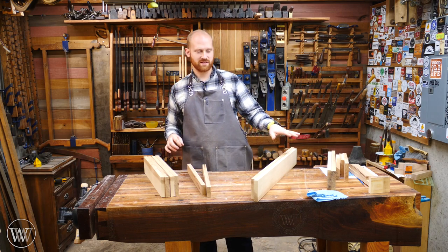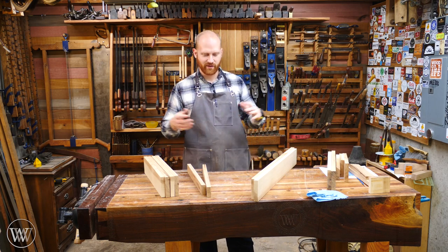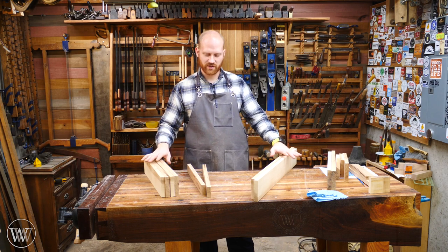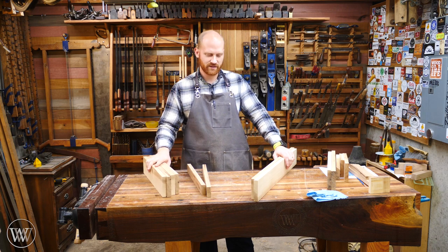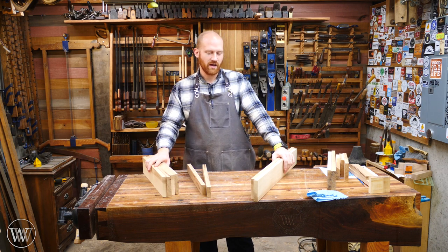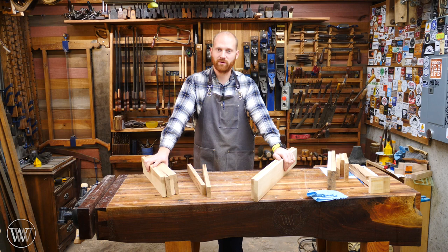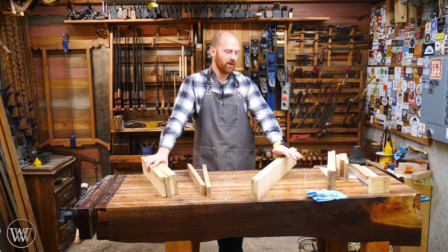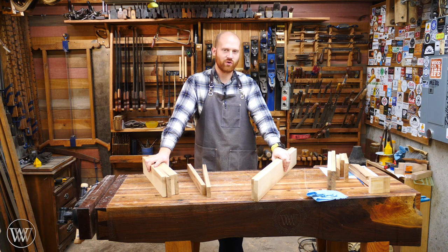We're not going to get into those until a little later because we want to make sure they are precisely what we want for the finished project. Next week we're going to start working on the joinery for the verticals and maybe get those attached to the jaws. Hopefully this won't take quite as long as the side table. I also want to say the plans will be available in metric as well as imperial, although all of the measurements I've made are imperial.